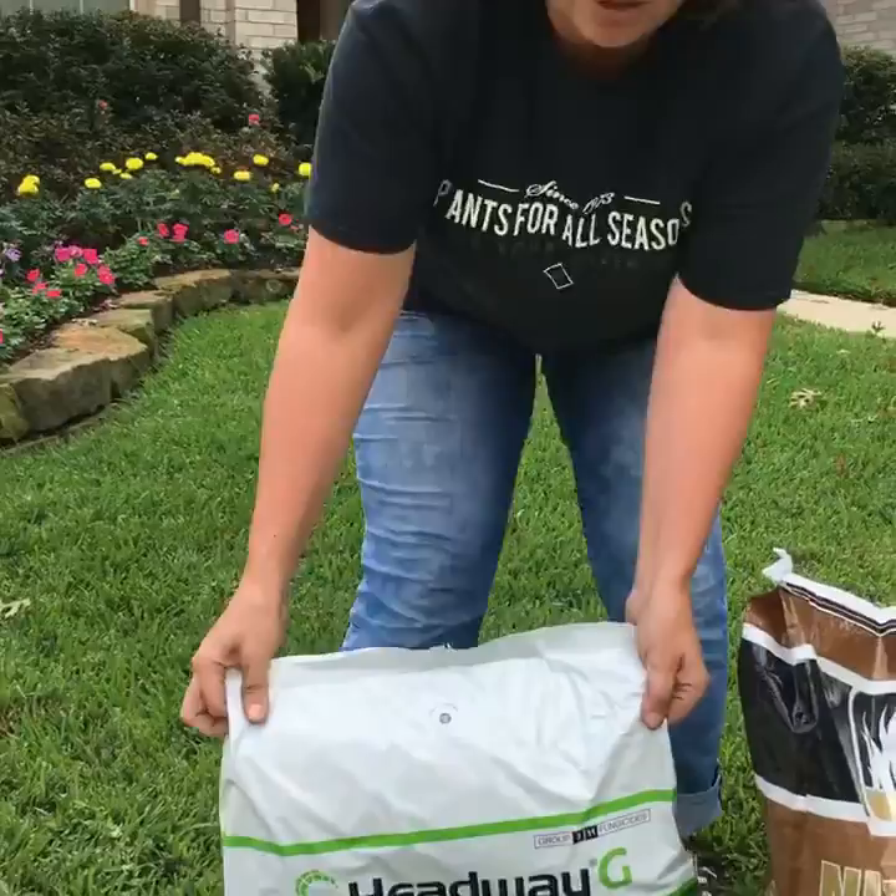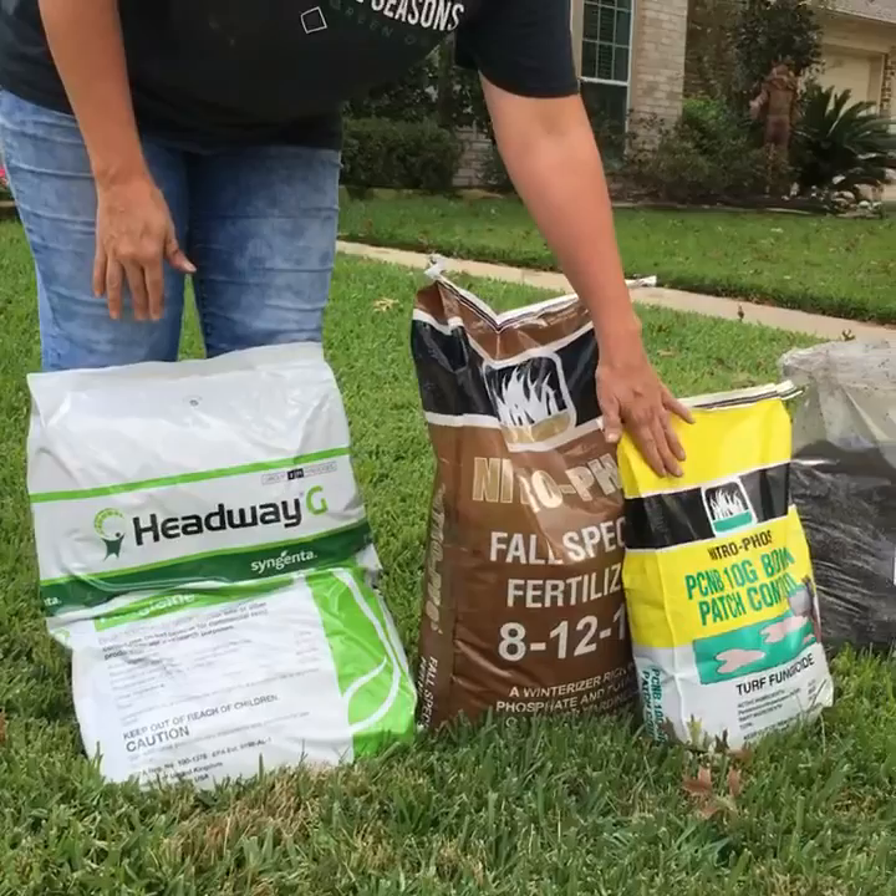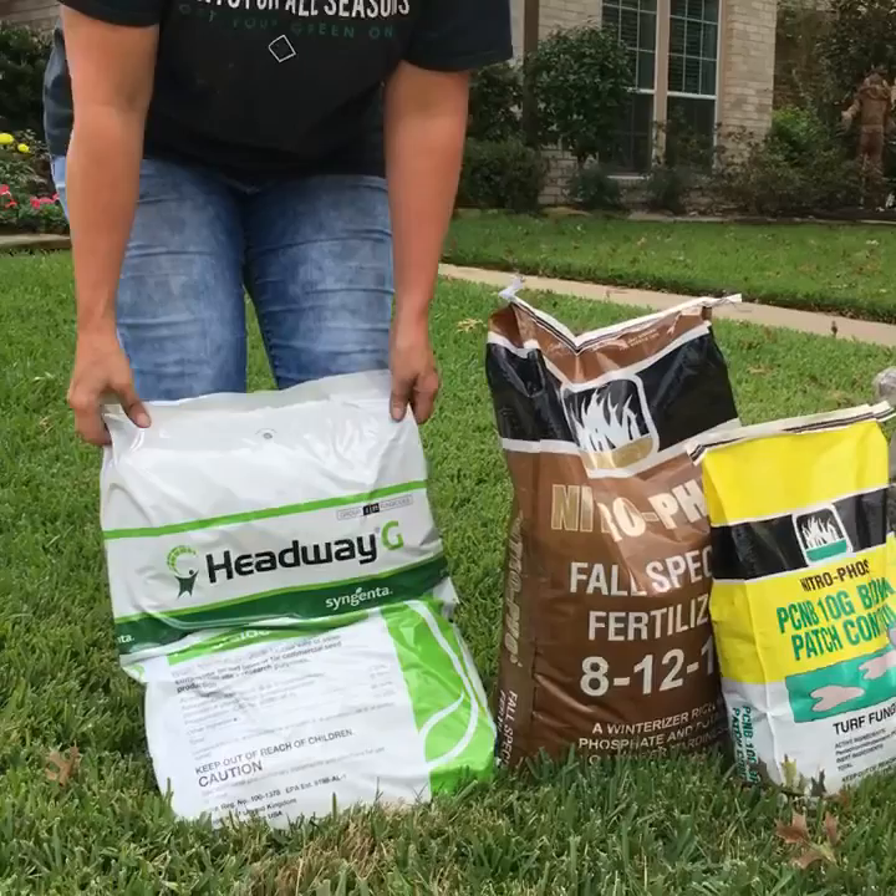The PCNB you'll have to treat about every two weeks. The Headway, once or twice about 28 days apart is what's recommended. This is systemic so it'll last in the soil.